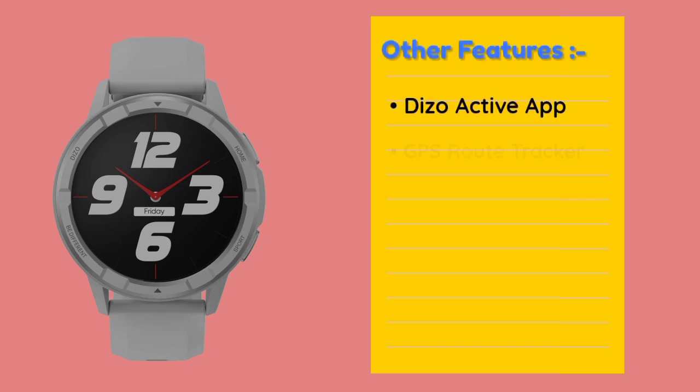You can also use the Dizo Active app. There are GPS options available. And you can have a smart control option as well.